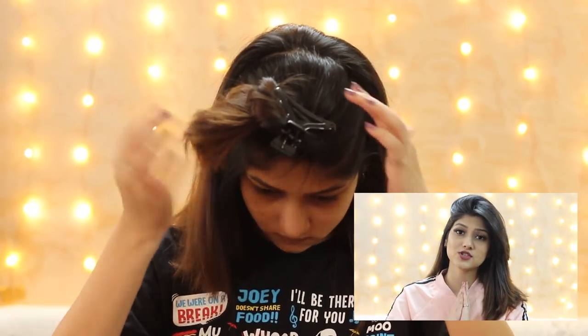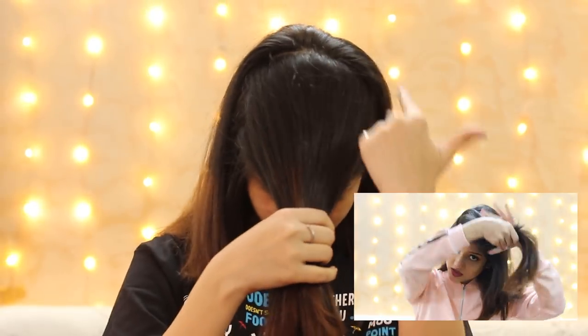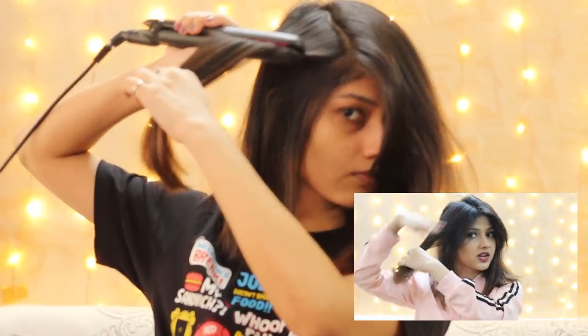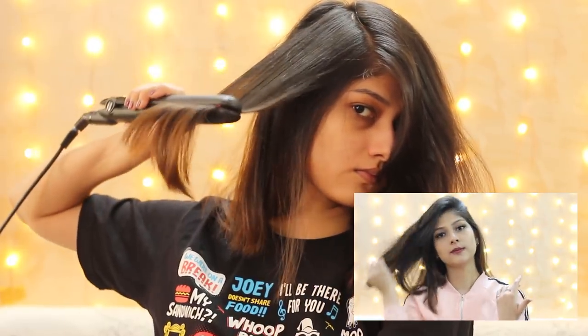After straightening most of my hair, I come to the crown area. Since I always keep my hair to one side, I take all the crown section to the opposite side and straighten it outward. I'll take one section, straighten it, then take another section and straighten that side too. Think about which side your partition falls on, take it to the opposite side, and then straighten — this ensures volume at the roots.